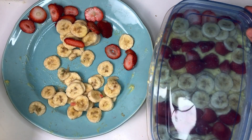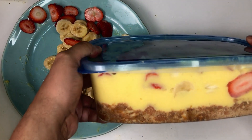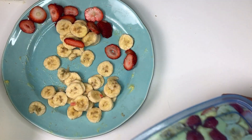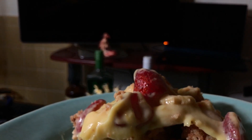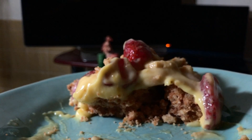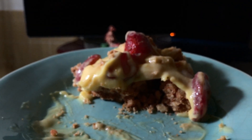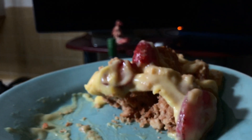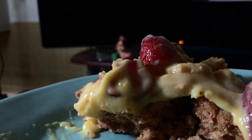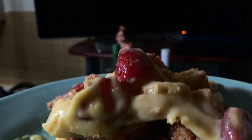And there you have it. The niller wafers will remain as crunchy as your joints under the weight you're going to gain after eating this in one sitting. Goodbye, folks!